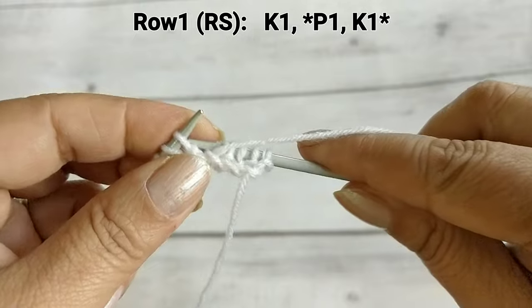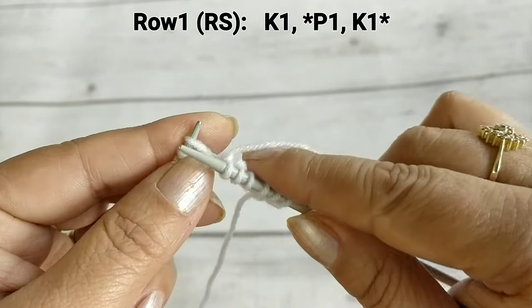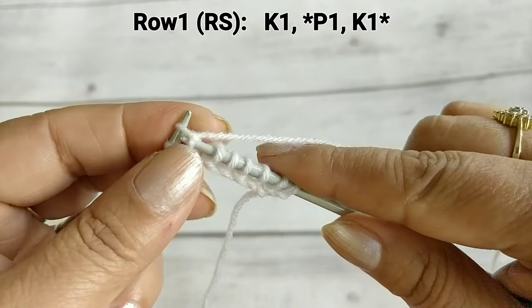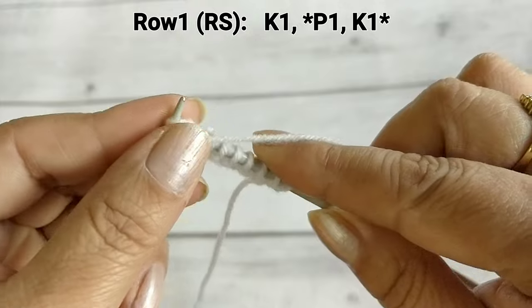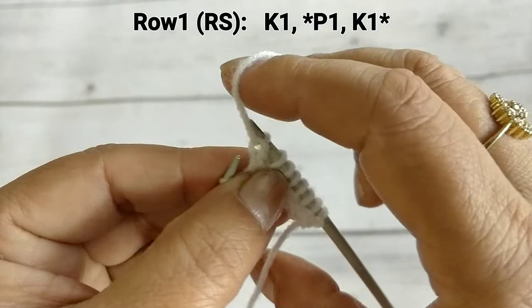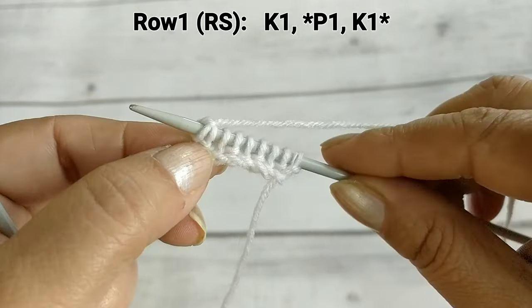So we will make the whole row: knit 1, purl 1, knit 1, purl 1 — keep repeating these 2 stitches. Knit 1, purl 1. And since we have an odd number, the first stitch was knit and the last one is also knit. Knit the last stitch. So we have completed row 1.